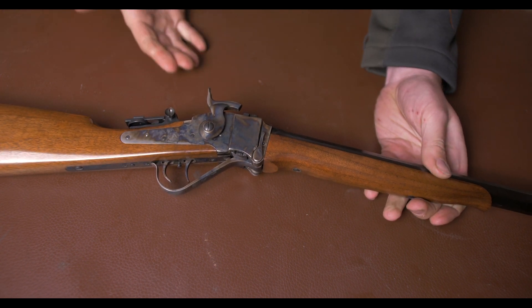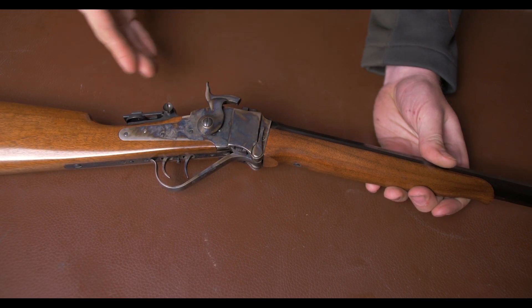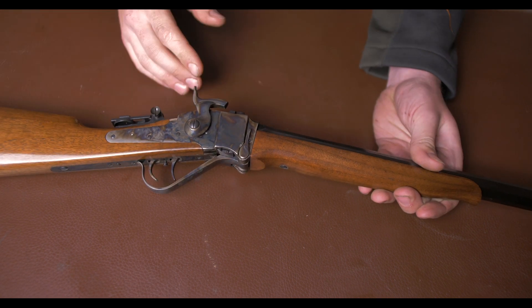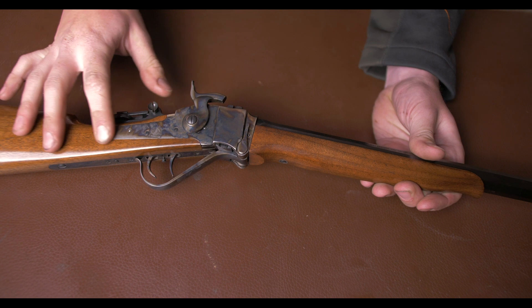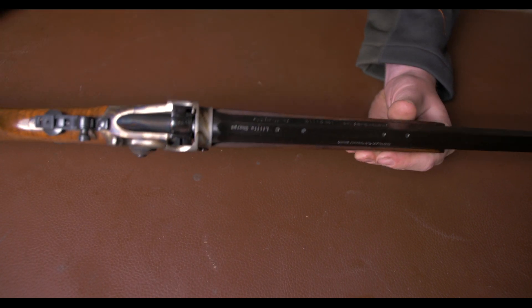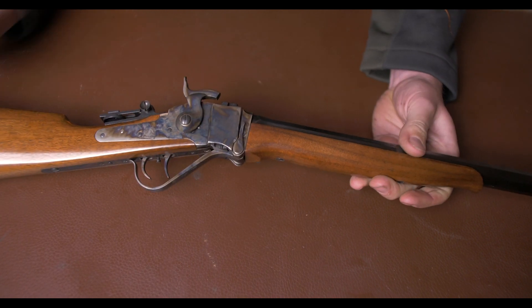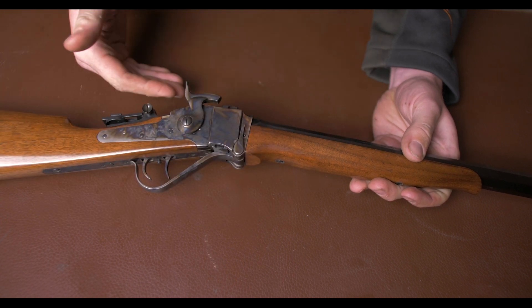The Sharps design has been around since 1848 and was the go-to long range hunting and sniper rifle for quite a while. It had loads of sporting purposes as well, mostly used by commercial buffalo hunters as well as some famous users in certain movies. It remains a very smart machine, relatively unchanged, just shrunk down for this calibre.